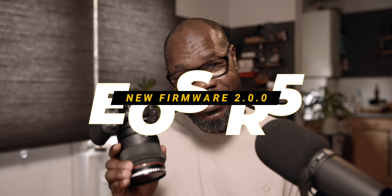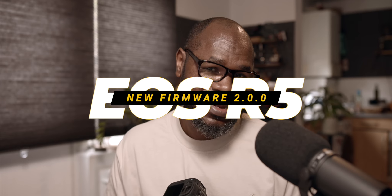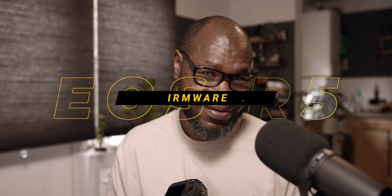May peace be upon you, my friend. Canon has released a new firmware update for the Canon EOS R5. It is the big firmware that we are waiting. We're going to go into the Canon website now just to check and see what are the improvements that Canon is putting out with that new firmware update. And then we will download the firmware update, and then we update the Canon R5, and then we take it from there.